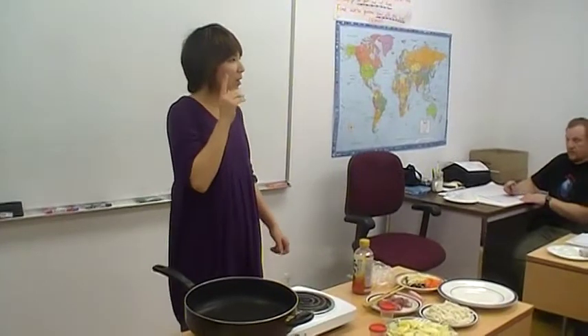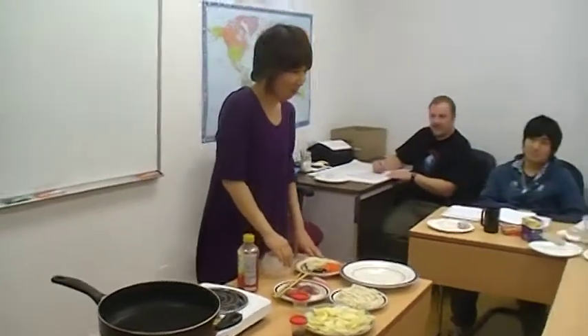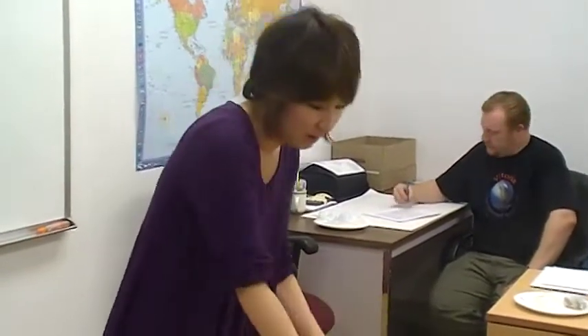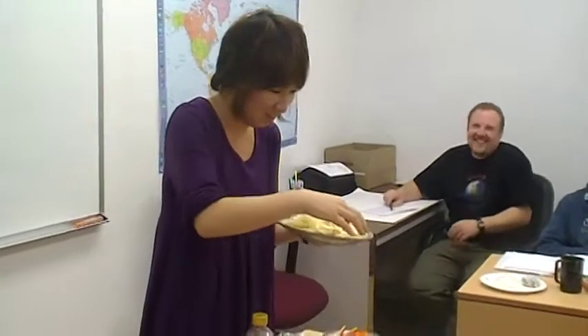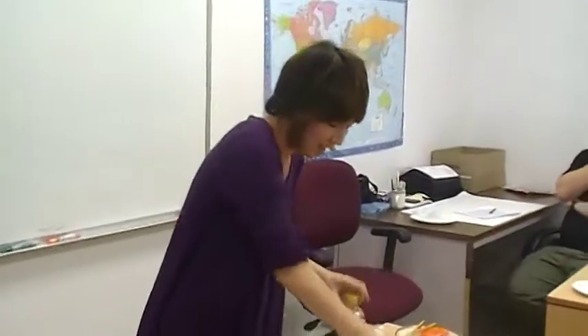Get everything you need. I will show you my ingredients. I already cut my ingredients. This is a carrot, onion, mushroom. This is pork. This is cabbage. We call this one mojashi — in Korean the word is namul. Sprout beans. And some oil.